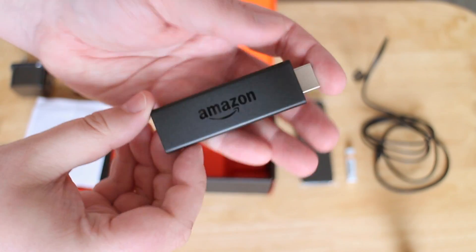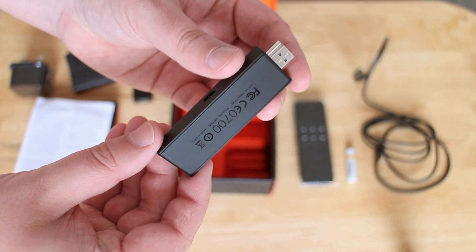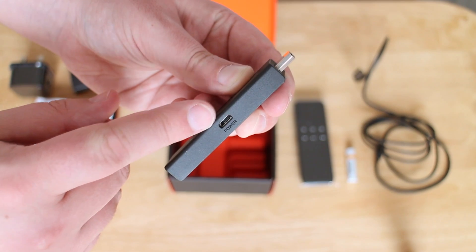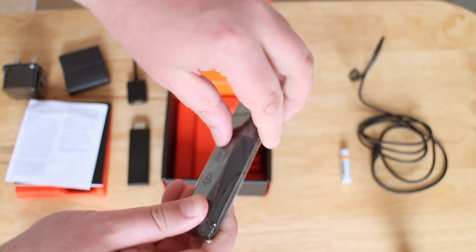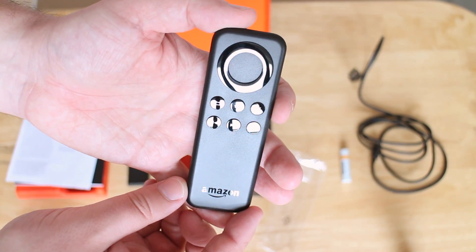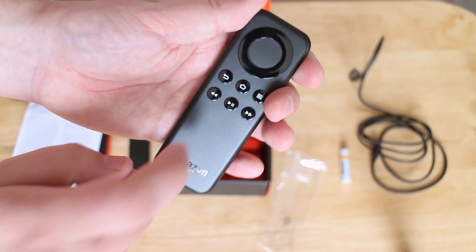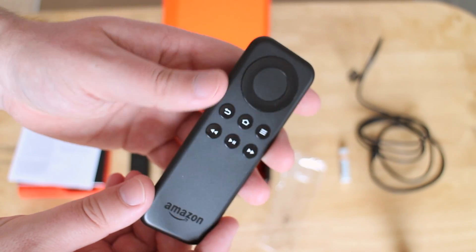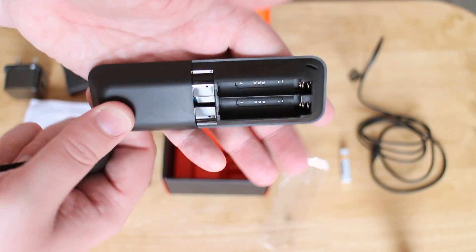Taking off the packaging, we can see the Fire Stick itself in a nice matte black finish with an embossed glossy Amazon logo. There's some information on the back, and the micro USB for power is on the bottom of the device — unlike the Chromecast, which has it on the longest end. The remote has a matte black finish with glossy accents, which will be fingerprint magnets, but you're using it with your hands anyway. It has buttons like home, menu, play, pause, forward, and a directional pad up top, with battery slots on the back.